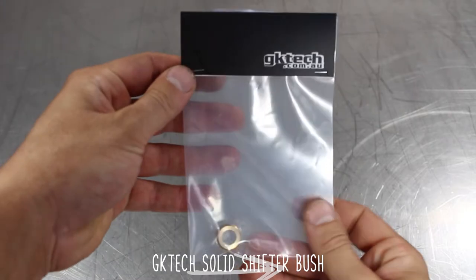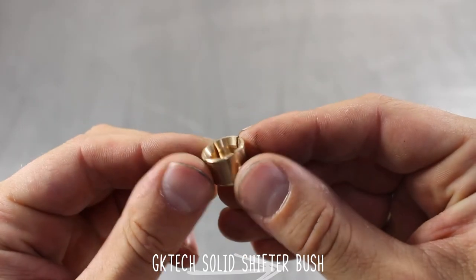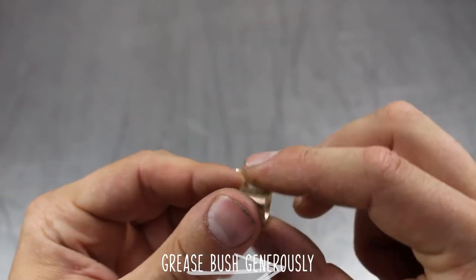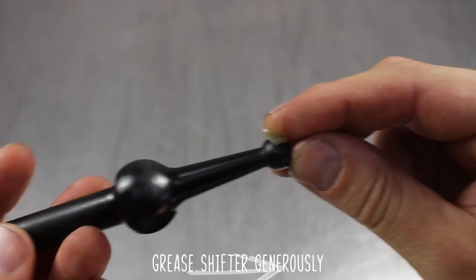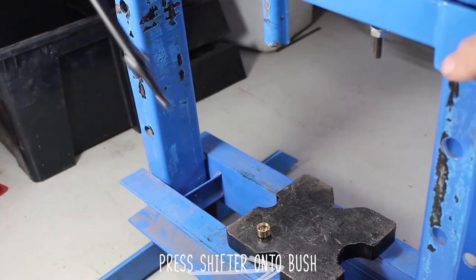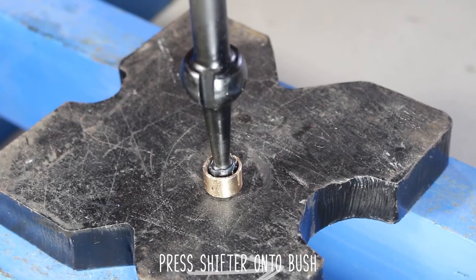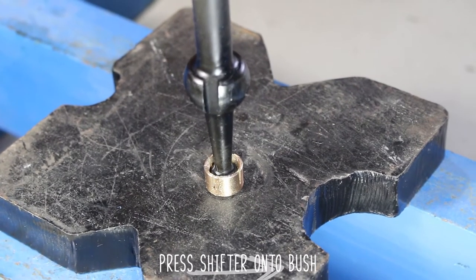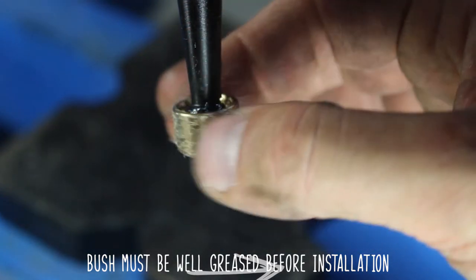Instead, we recommend using the GKTEC solid shifter bushing — it will be a direct replacement for your factory item, which is probably gonna be worn out as all get out. Now lube that thing up generously inside and out, as well as the actual short shifter itself. Now you need to press the bushing in. You don't want to bang it against stuff as it may damage the bushing. Using a press like this will make your life a lot easier — and boom, it's in. Now make sure it is fully lubed.